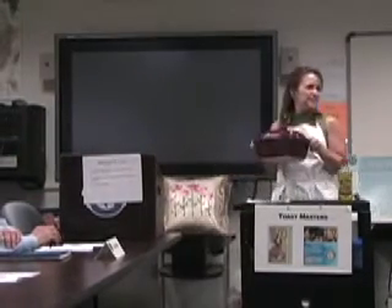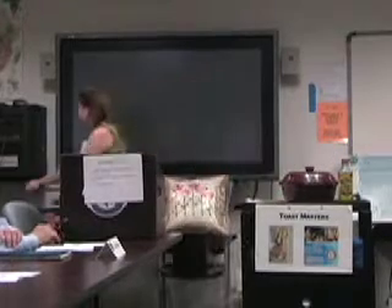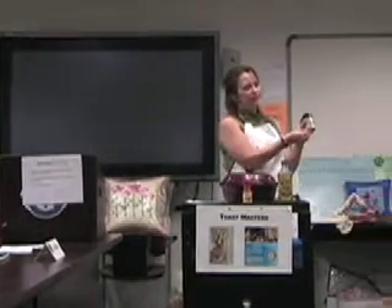We'll be using the Pampered Chef Deep Covered Baker. And for seasoning, we'll be using paprika, which will give your chicken color since it will not be baked in the oven and brown. And I'm going to be using the Jamaican Jerk Seasoning from Pampered Chef.